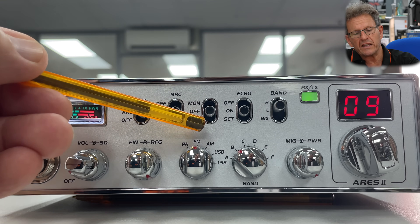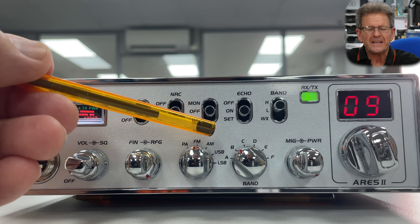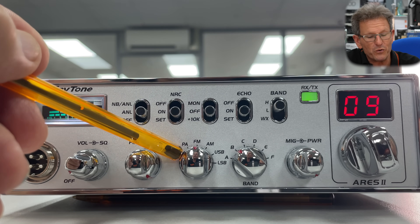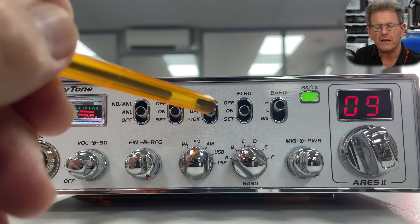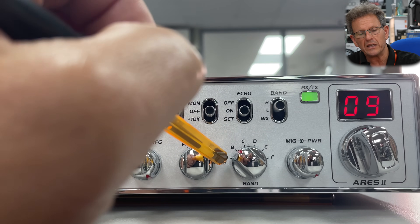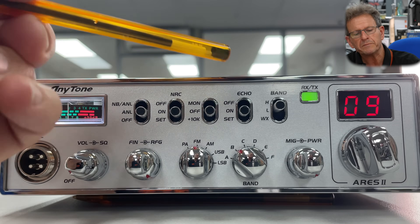You've also got your plus 10 kilohertz shift. These are echoes of the 11 meter band where you want the upper uppers and the lower lowers, but you can experiment with that. You've got your power amplifier PA system selector for those who want to use this as a PA system — which I suspect won't be many, if any — but you do have FM, AM, upper and lower sideband, and then you have banks A to F which you can program with various frequencies.